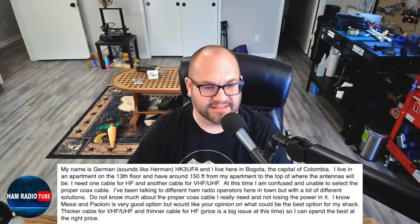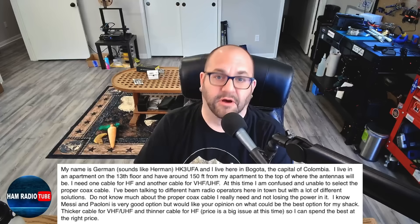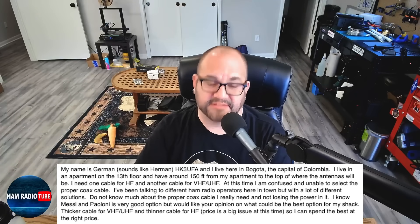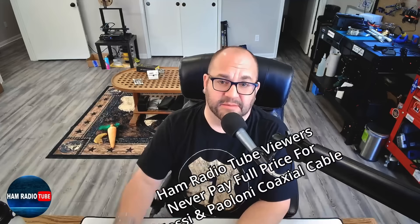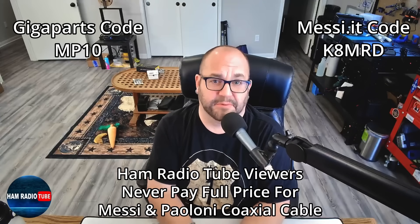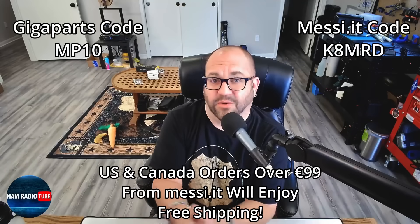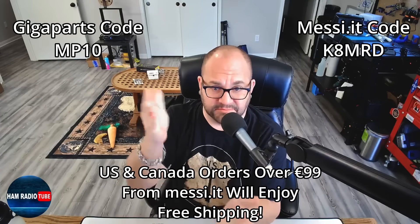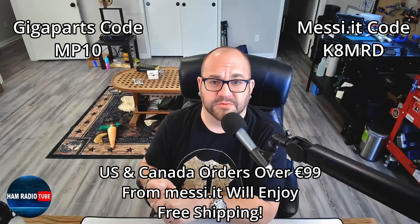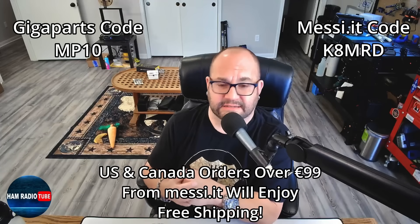He mentions Messian Poloni as a very good option and asks for my opinion on the best choice for his shack — thicker cable for VHF/UHF and thinner for HF, with price being a big issue. Messian Poloni is certainly going to be the best coax out there. You can save 10% on Messian Poloni cables either at Gigaparts or directly through Messian.it. Orders from Messian.it over 99 euro also get free shipping to the US and Canada, and you can use code K8MRD from Messian or code MI10 from Gigaparts.